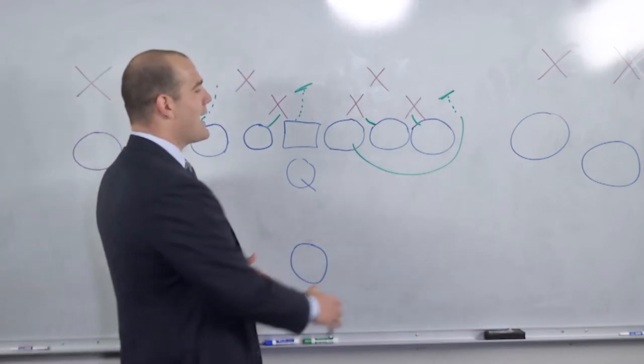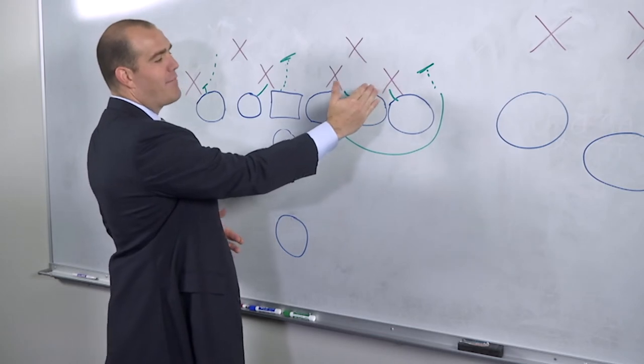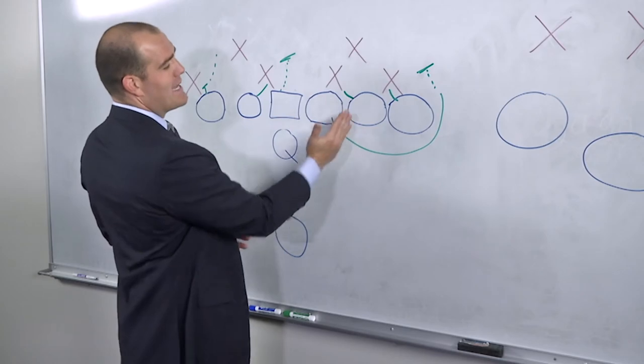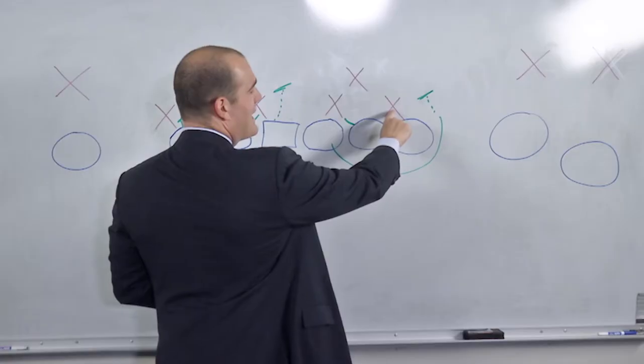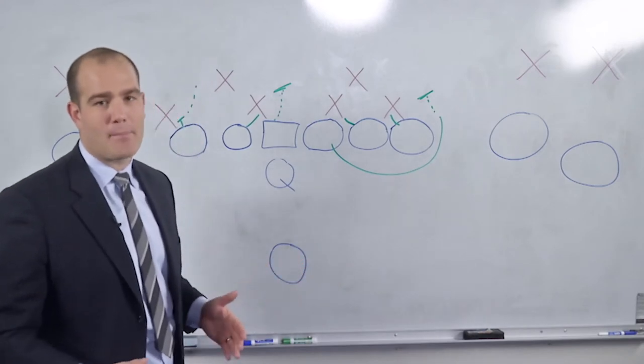The key to this play, again, is the tight end. If he cannot seal that defensive end, you've probably got a problem. The running back can hit it inside off the tackle's block if the defensive end plays it over the top — that happens from time to time.